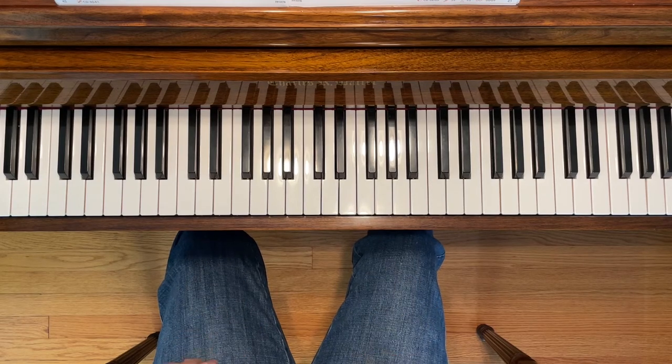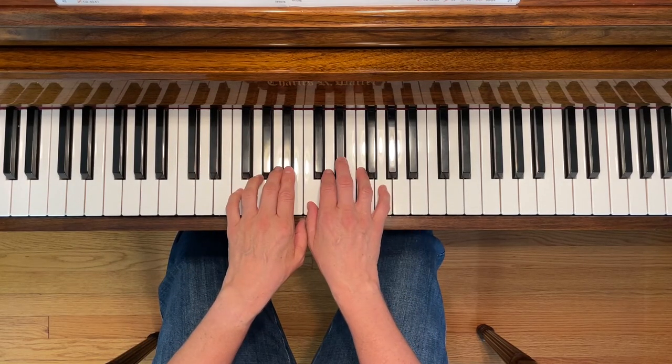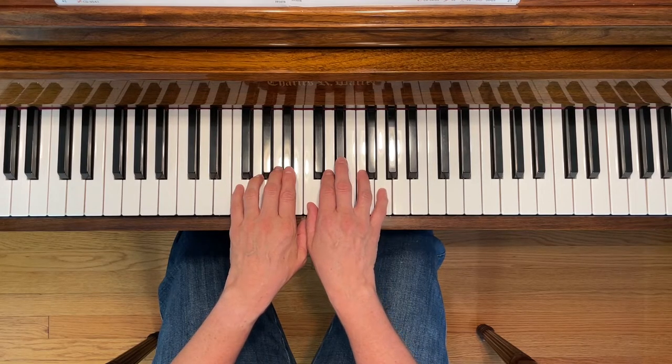This is Party Song. To play this piece, place your right first finger on middle C and your left fifth finger on F.